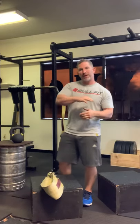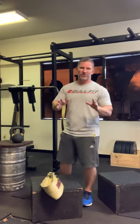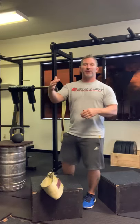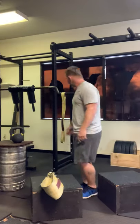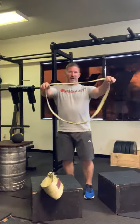Just like TRX straps — 90% of people using TRX straps are doing bodyweight rows and two or three other things. The people looking for a million different exercises get a little squirrely. There might be some value, but the meat and potatoes — 90% of your work — is usually done with 10% of the moves.